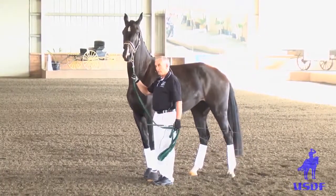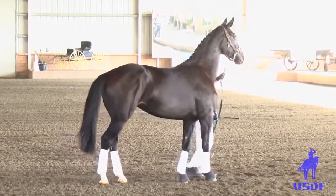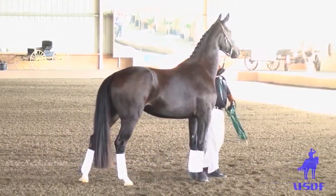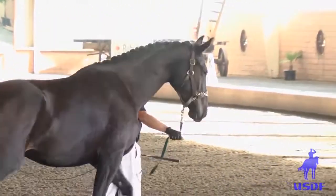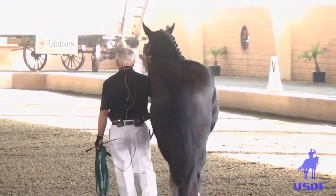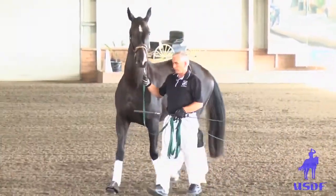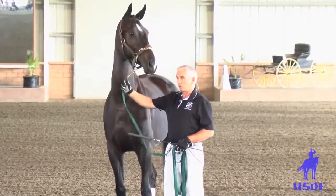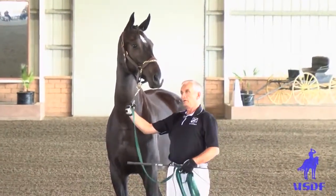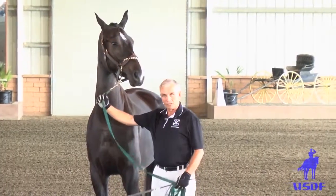When a horse doesn't want to stop, instead of pulling him so that the horse turns around, I think you always have to hold your hand or the whip and just touch him on his chest so the horse always stays next to you. You should never let the horse turn into you. When you want him to halt, you say 'stop' — and then the horse learns to stop when you stop, instead of turning around and running into you.